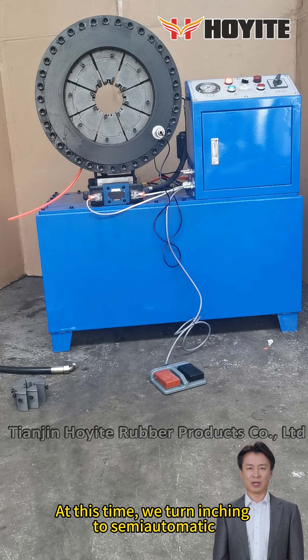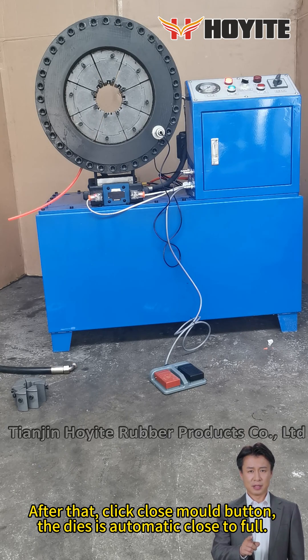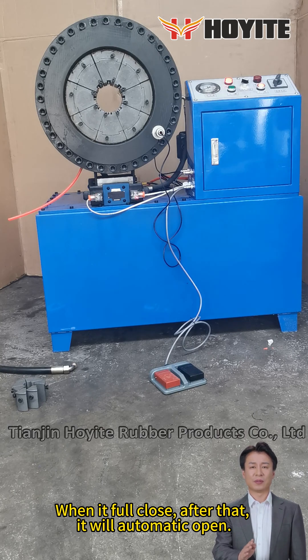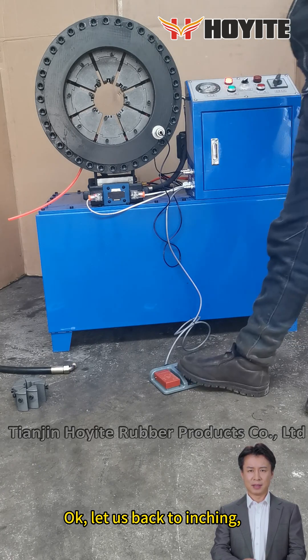At this time, we turn it to semi-automatic mode. Click the close mode button — the dies automatically close fully. When fully closed, it will automatically open. Let us go back to manual mode.